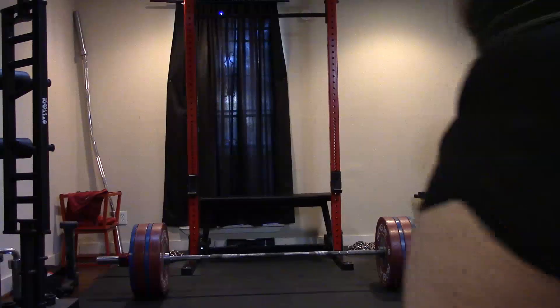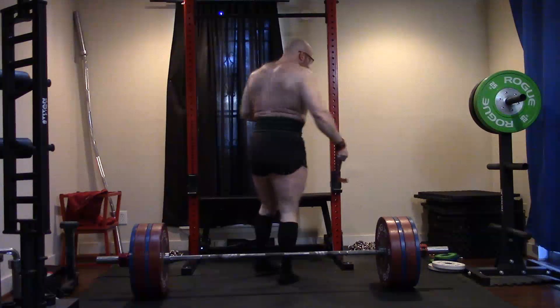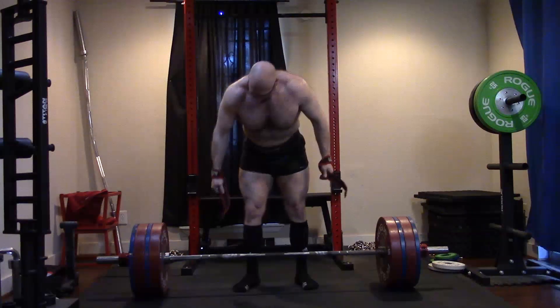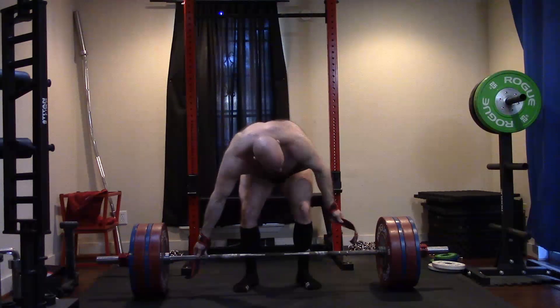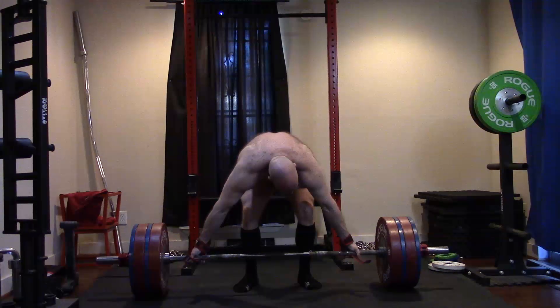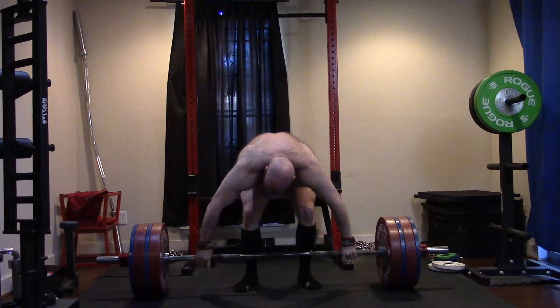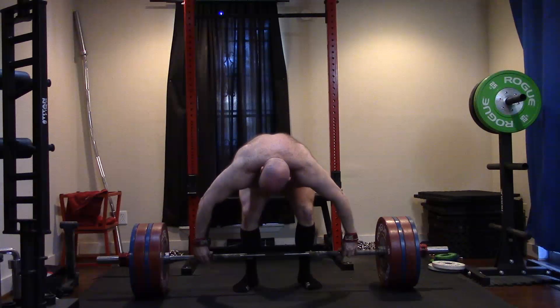People who do really high specificity, progressive overload type training — it sounds ludicrous. Like, well, don't you need to practice them? No — you practice close enough variations, you'll be fine. You don't have to conventional deadlift to walk in and pull 600 pounds. It's not necessary.